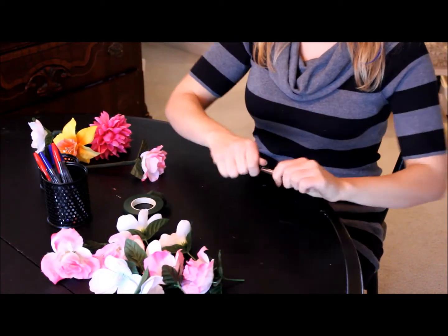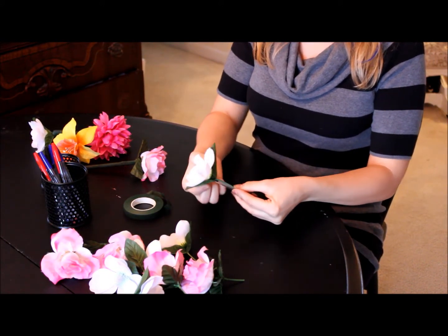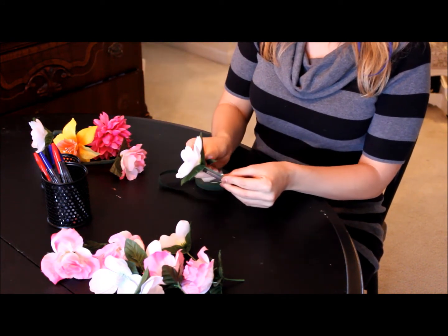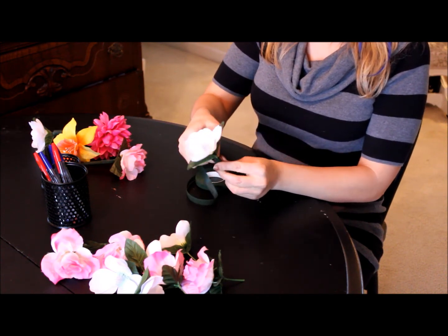All you do is remove the cap. You take the flower and put it at the back of the pen, like this. You use the floral tape — start at the top, just hold the two together, and start to wrap the floral tape around.